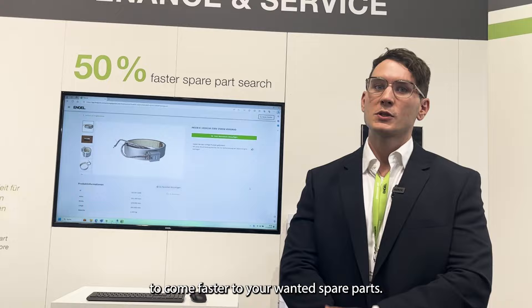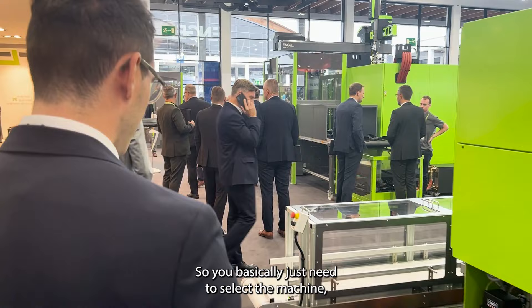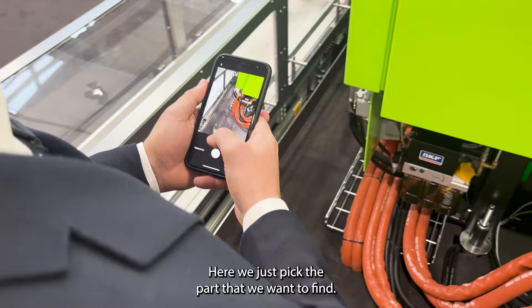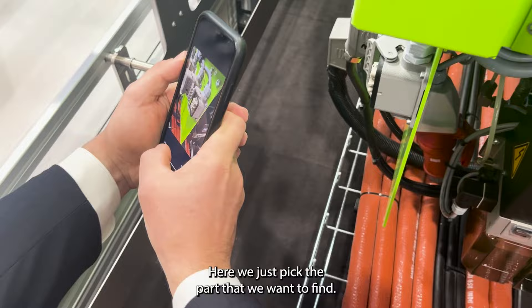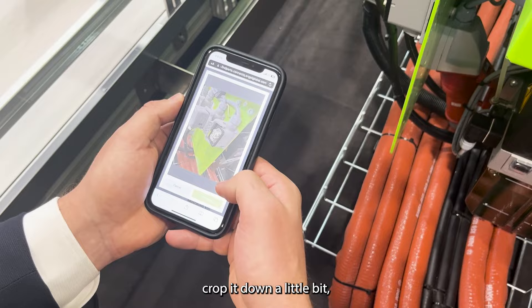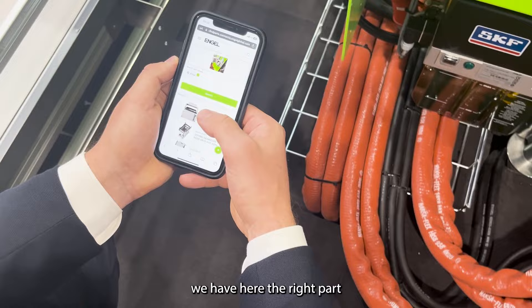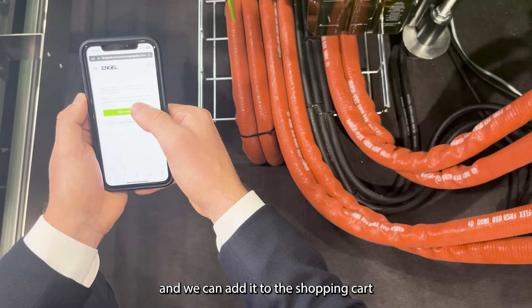I will show you how easy it works. You basically just need to select the machine in which you want to find a part, then select the method — in this case we picked the picture search. Here we just pick the part that we want to find, use the picture, crop it down a little bit, and then we have the right part. We can edit the shopping cart and send out the offer.